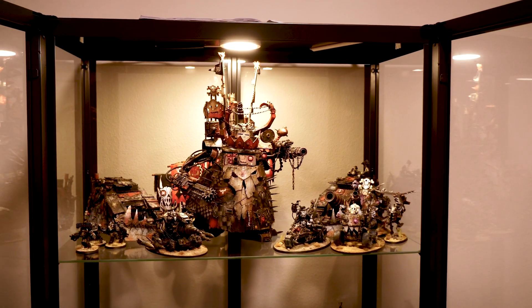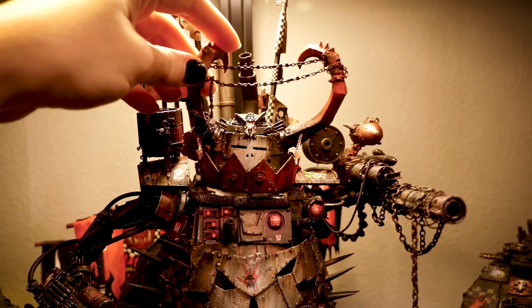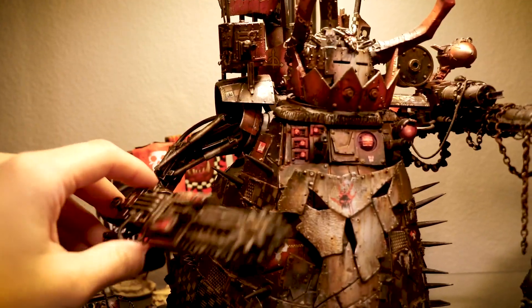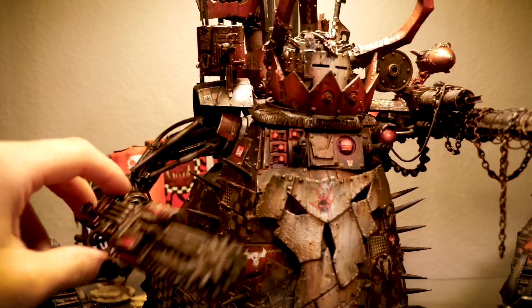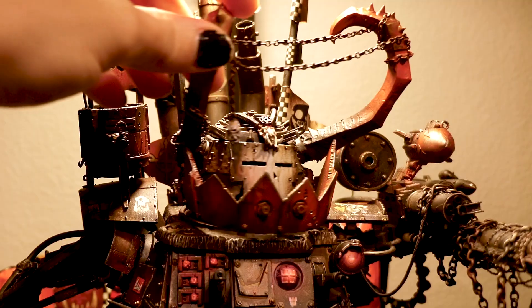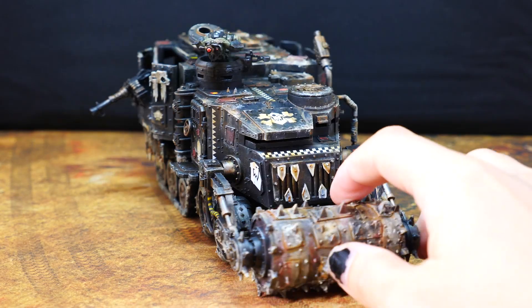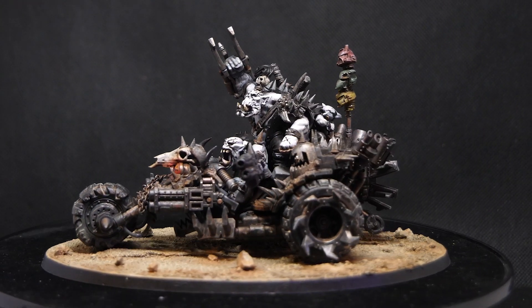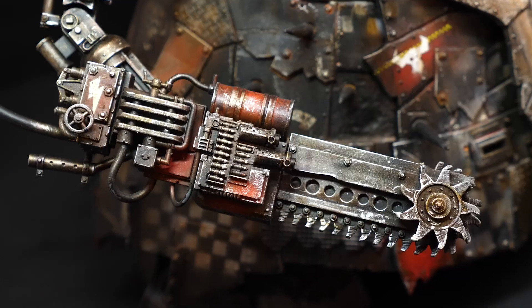It's the number one holiday question that everyone's asking: Tyler, can you make a video where you paint a Stompa? It's exactly like all the other videos where you paint a dirty Orc vehicle, but it's a Stompa this time — just step by step, the same thing as countless other videos you've done already. And my answer is yes, I'm gonna do that.